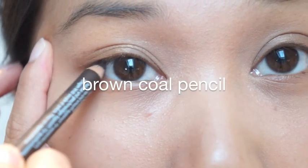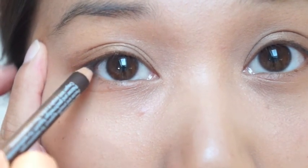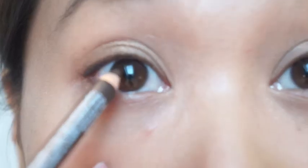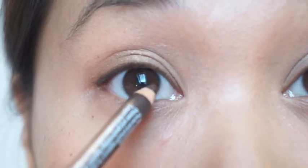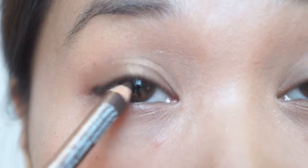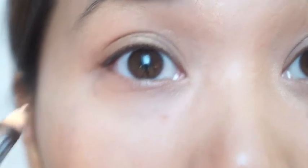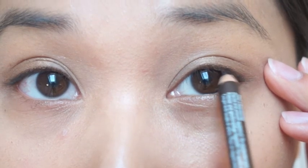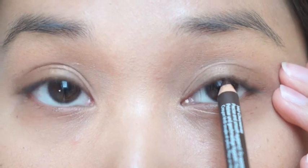Taking a brown kohl pencil, I just go along my eyelash line to fill it in. This is not always comfortable because your eye will start blinking — use this as an advantage and just blink on the cold pencil, keep moving it forwards. This pencil is really soft, so it's possible to line your eyes like this.